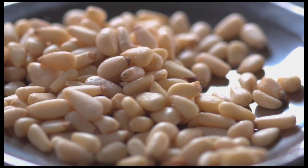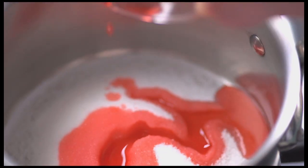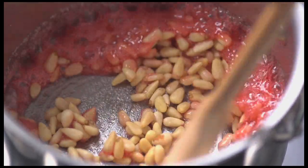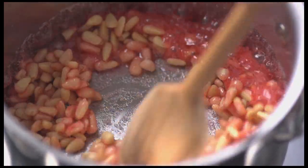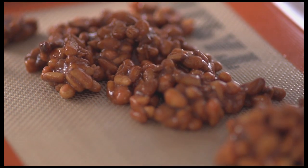To garnish the dessert I want candied pine nuts. I have sugar in a saucepan and to that I'll add Campari. It's an Italian aperitif that has a unique bitterness. Once it's bubbling and hot I add pine nuts. I'm going to stir that until the sugar crystallizes and the nuts are evenly coated.